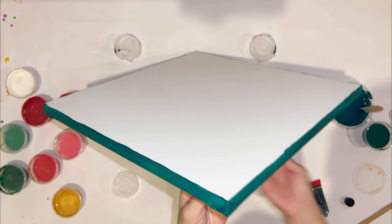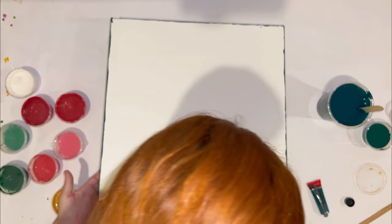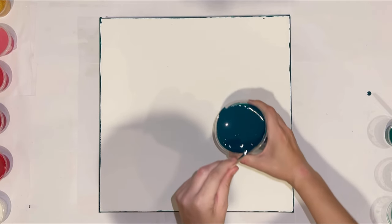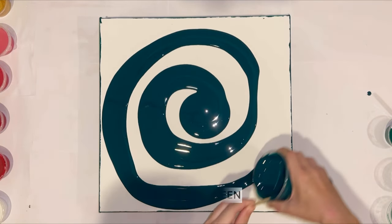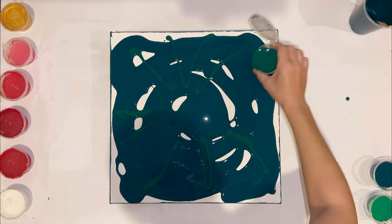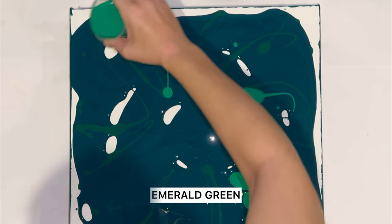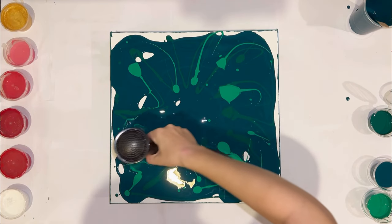Now let's get started! I want to use yellow-green for the base — it's quite a transparent color, so I covered the edges before. I want to do a multi-color base, so it will not be one tone, not so solid, with some highlight. I add permanent green deep and emerald green. There is enough paint and now I will blow out the base.